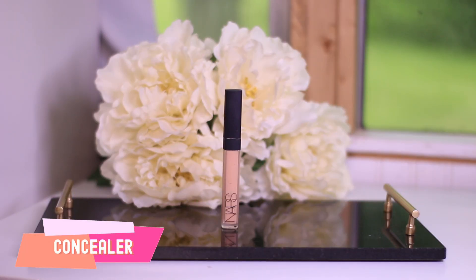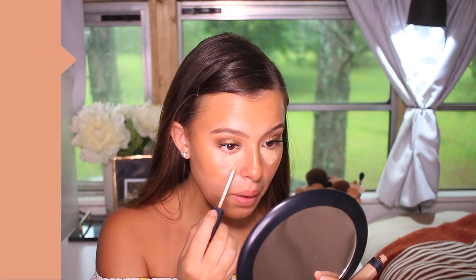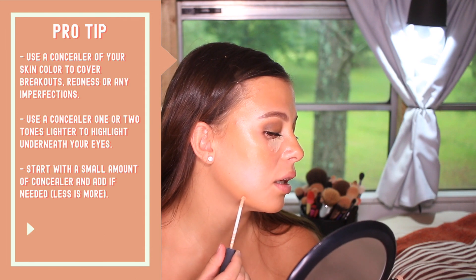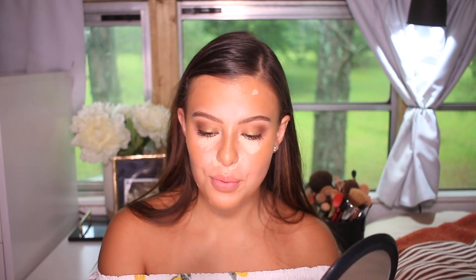I'm going to cover some imperfections with my concealer underneath my eyes, concentrating more where I have discoloration, which is toward the front near the inner corner. I'll also cover any little breakouts and the redness around my nose. To blend that, I'm going to use a beauty sponge — this is the Real Techniques one from the drugstore. It's great. You use it damp: put it under your sink, add a little water, squeeze out the excess, and blend.